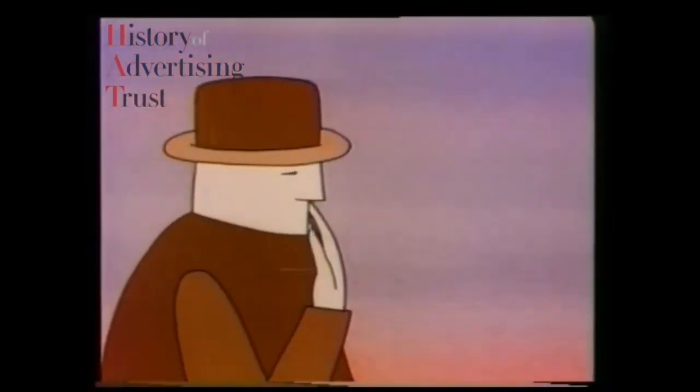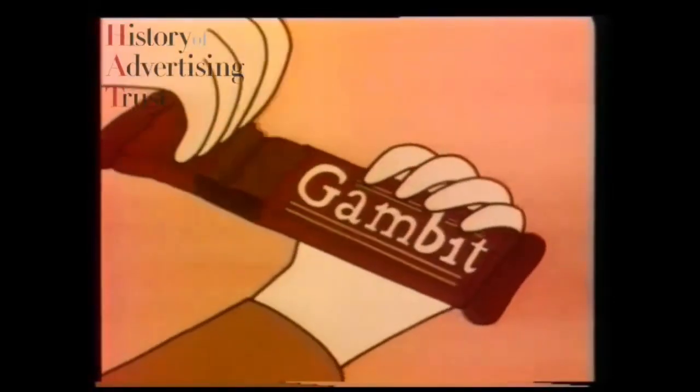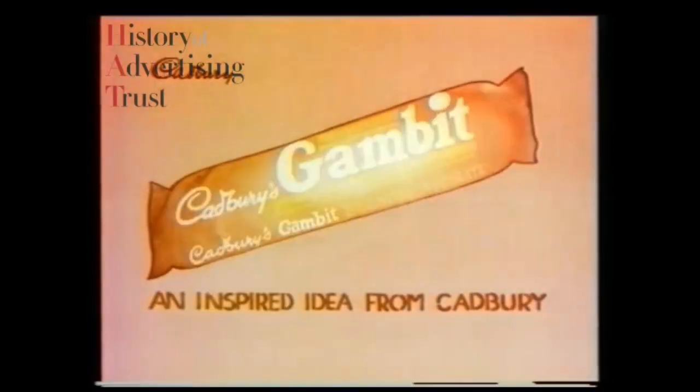Cadbury have created a new all-chocolate bar. Gambit. It's smooth and subtle, but more absorbing, more thought-provoking. Gambit — an inspired idea from Cadbury.